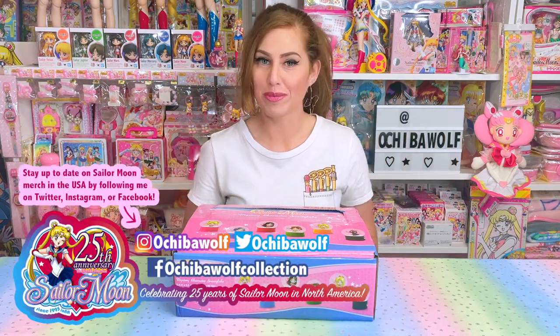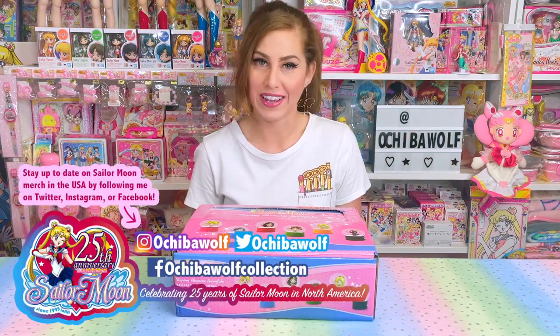Hello everybody and welcome to Achievable Collection. I'm Ochi, the gal that keeps you guys up to date on new Sailor Moon merchandise news here in the United States and in Japan. I do that on my Facebook page and on my Twitter account, so check out my socials down there in the description below if you want to stay up to date on new Sailor Moon merchandise news.